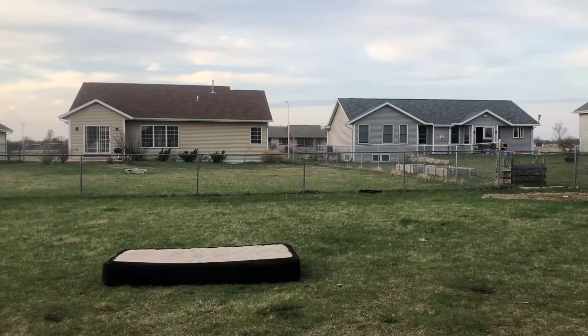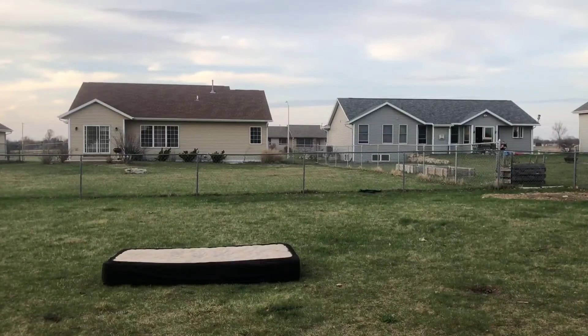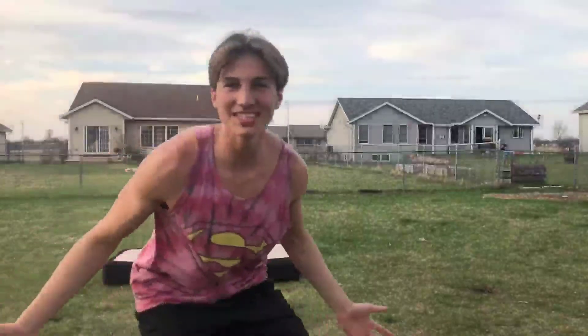Here come the front flip attempts — first try, you can do it. No way, pretty much just did it first try.